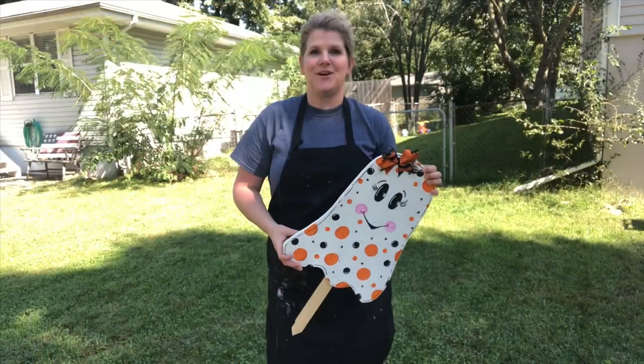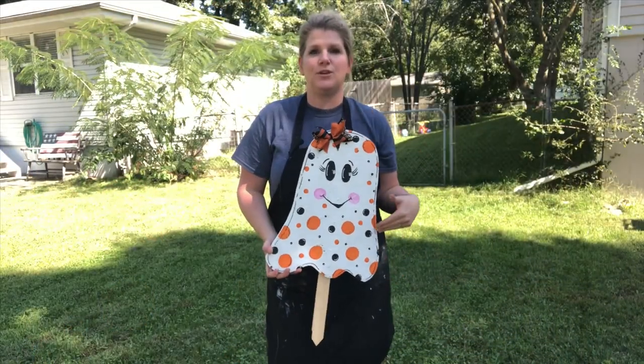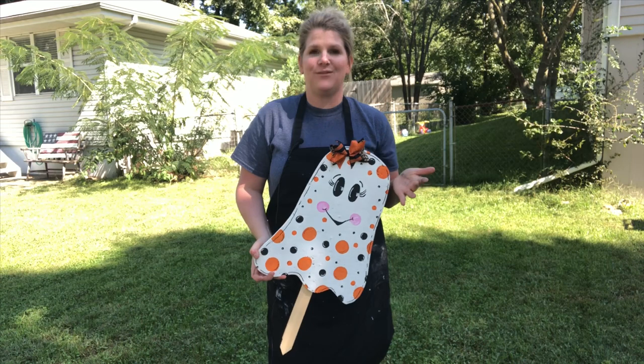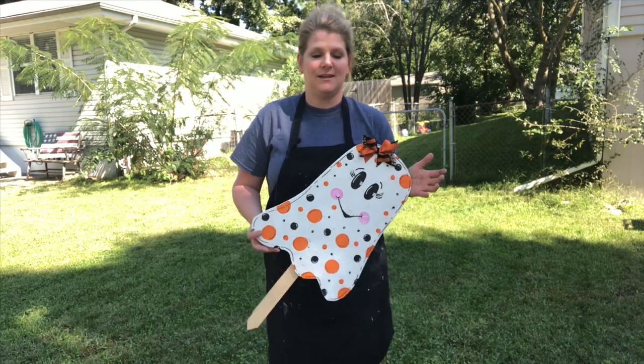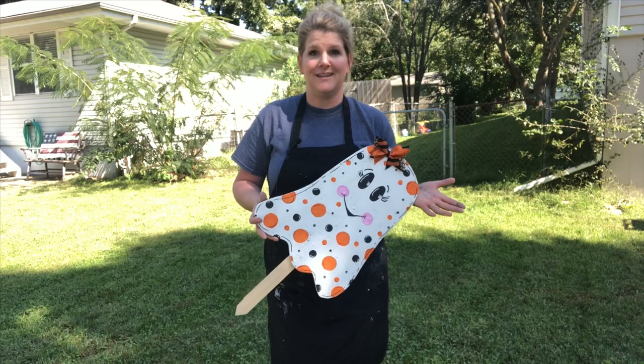Hi, I'm Megan from Meganplus5.com and today I'm going to show you how to make this super cute little ghost wooden stake for your yard for Halloween. It's really easy — all you need is a scroll saw and some paint and you can accomplish this little guy. Let's get started.